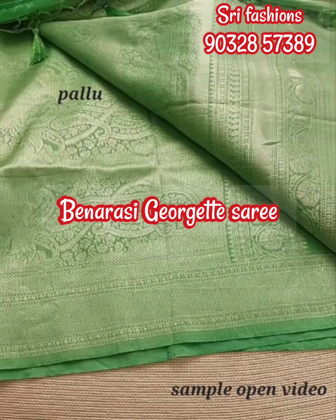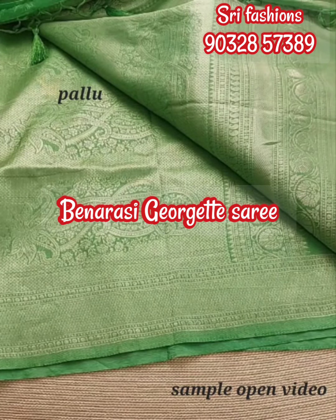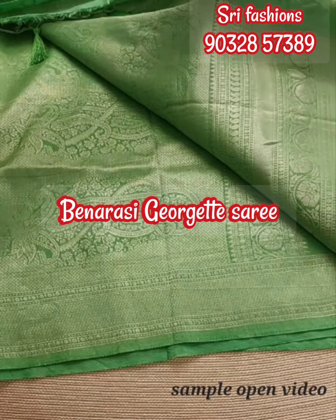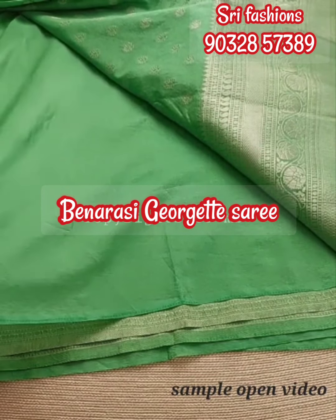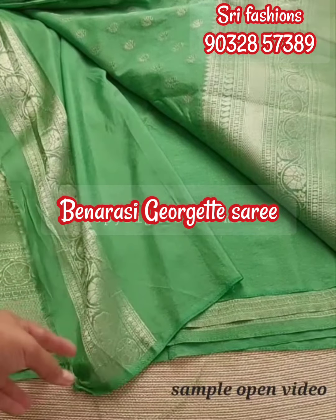Full mangoes and flowers combination. This is a self color combination — full single color saree. Price is 1850 rupees. Shipping free all over India.